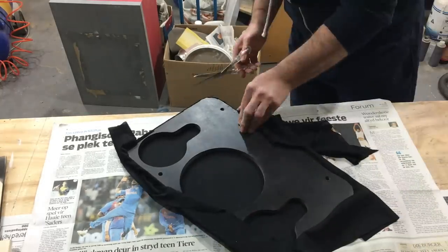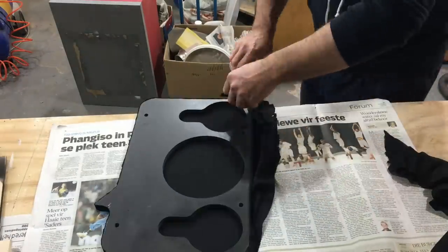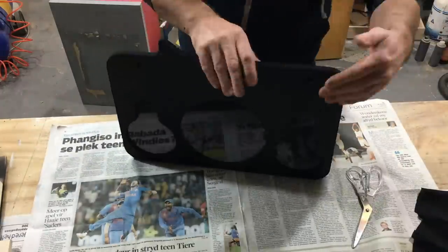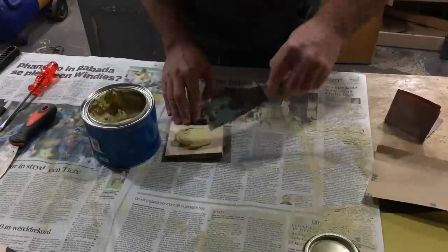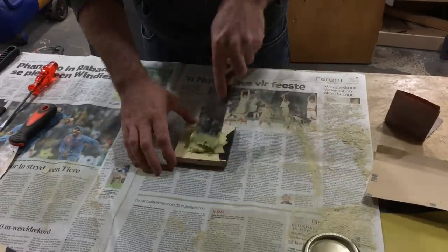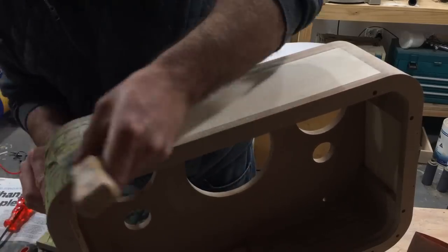Once I'm satisfied that the fabric is sticking well to the edge, I can trim off all the excess fabric. Here I'm mixing up some body filler that I'm just applying now to the outside of the enclosure.